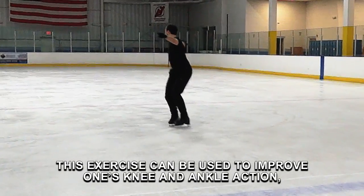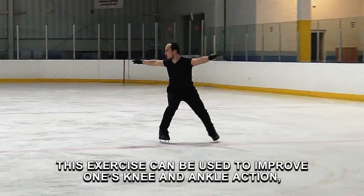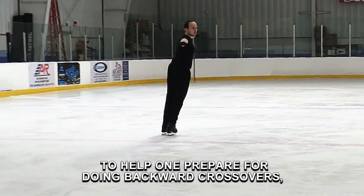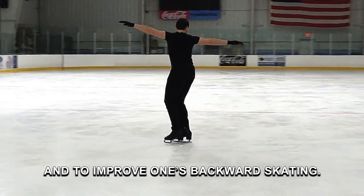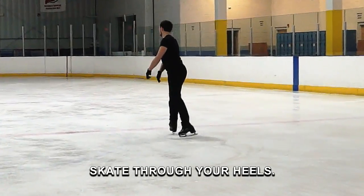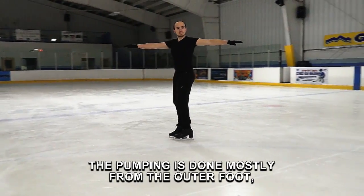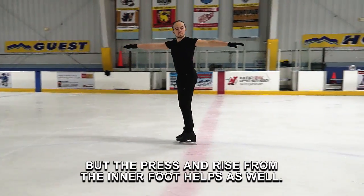This exercise can be used to improve one's knee and ankle action, to help prepare for doing backward crossovers, and to improve one's backward skating. Skate through your heels. The pumping is done mostly from the outer foot, but the press and rise from the inner foot helps as well.